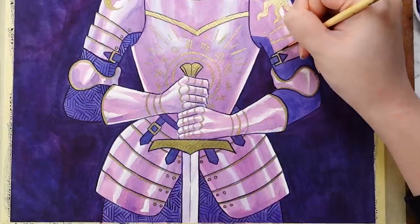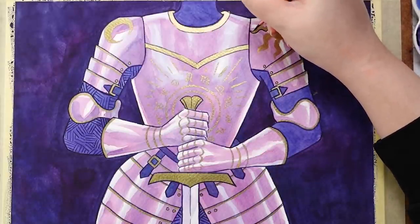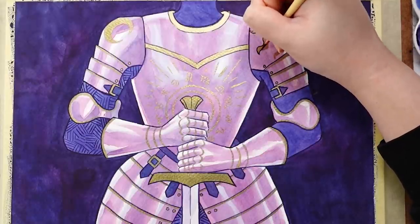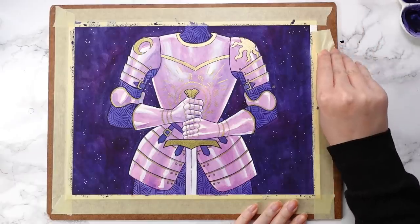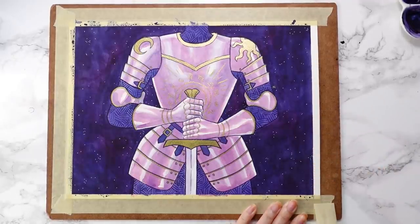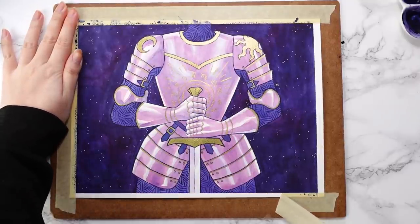When it comes to the zodiac signs themselves, I am far from an astrology expert, but it is a subject I find entertaining to read up on, and it was definitely fun to use each sign as loose inspiration for each of these characters. So without further ado, let's take a look at all of these fierce ladies.